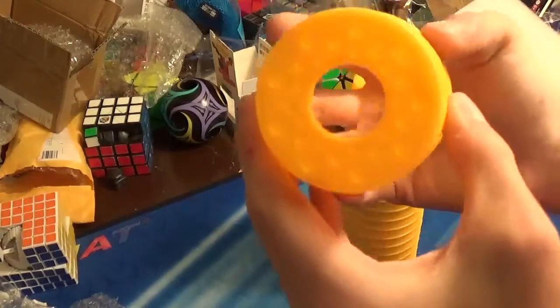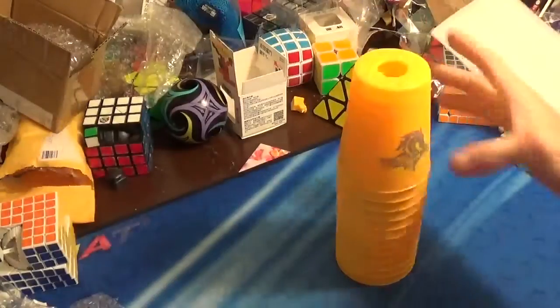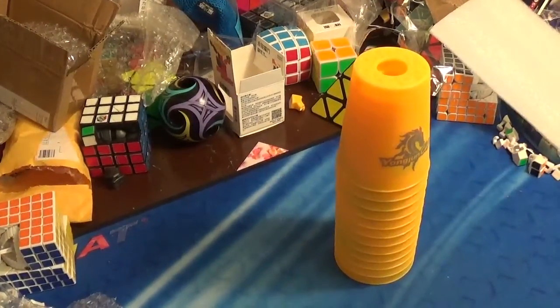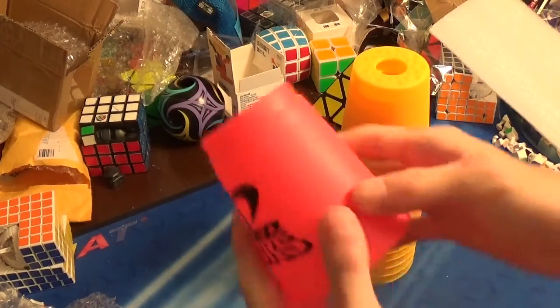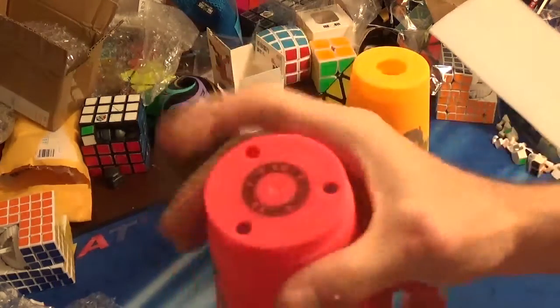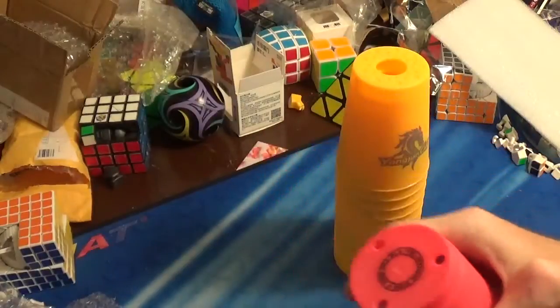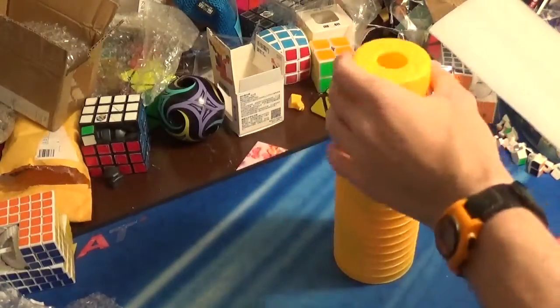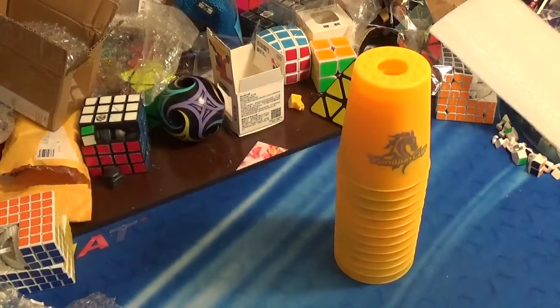The first thing I noticed is that it has a big hole in it, versus my other ones — the older ones that are the official Speedstack brand. The older model used three holes before they started doing the newer ones with one big hole in the middle. So yeah, that's one big difference that I noticed.